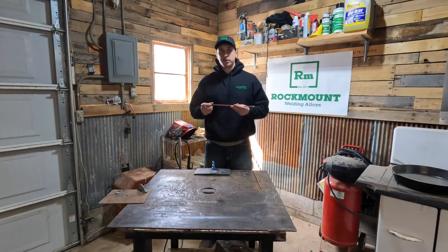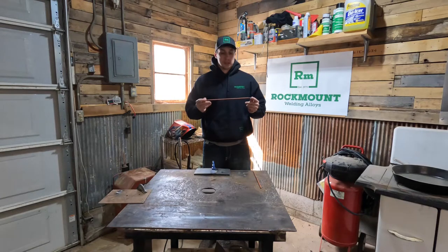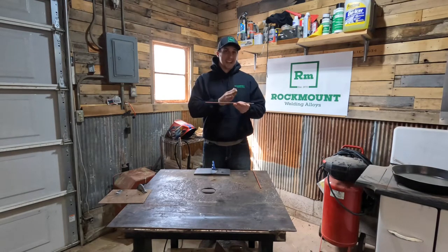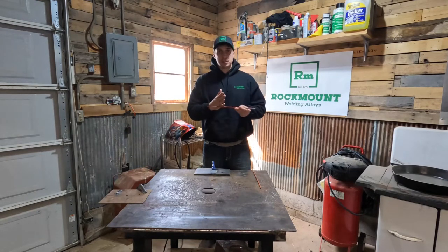I have a little tombstone welder here in my garage and that's what I use with this. Now with this rod, it produces and introduces no carbon into your base material, so it allows you to use this on anything from cast iron to stainless to regular mild steel.